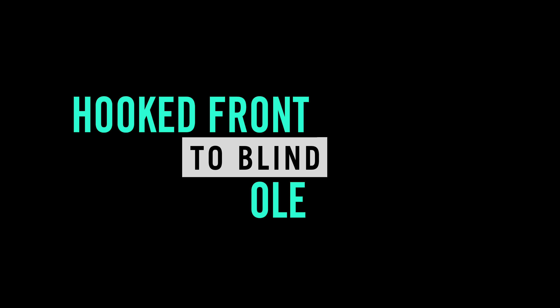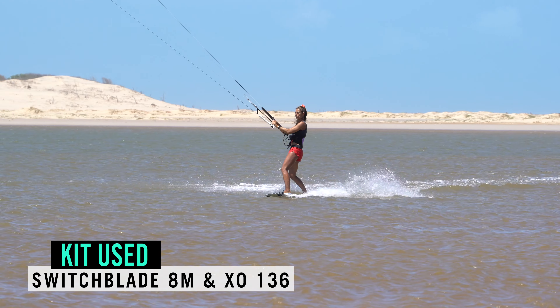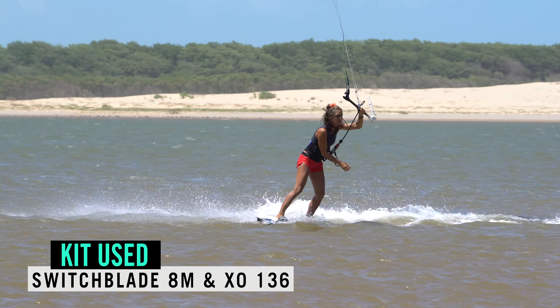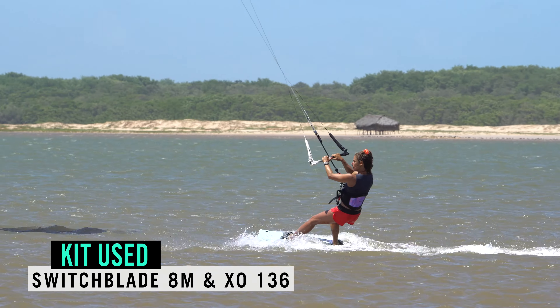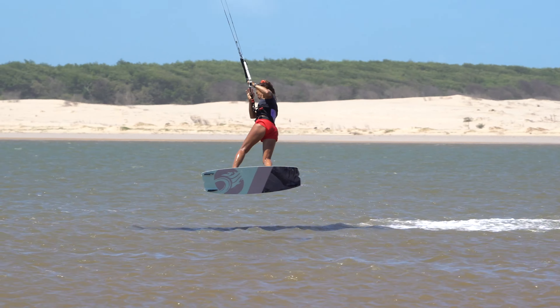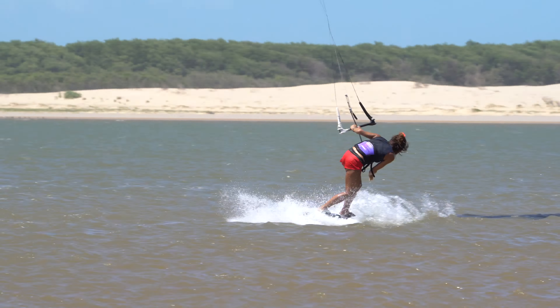This video accompanies the article in AKSF mag issue 99: hooked in pop front roll to blind Olé. One of our absolute favorite moves — it feels so good. The pop front roll and the blind landing are a match made in heaven, and tagging the Olé on at the end is the icing on the cake.